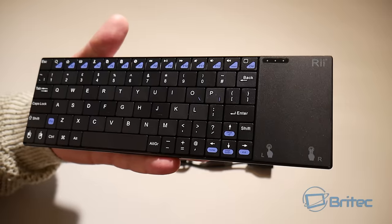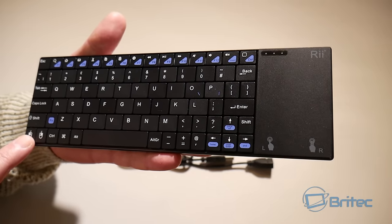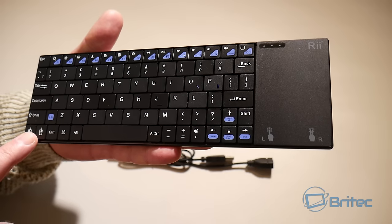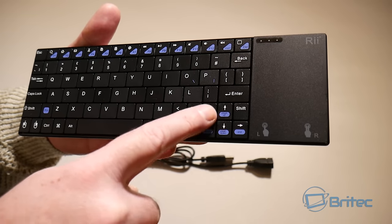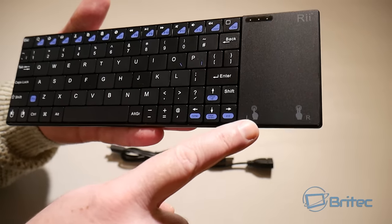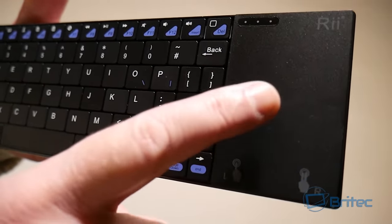You've got function keys up here with loads of functionality to them — you can read up all about those. This does have a mouse built into it. On the right-hand side you've got your cursor keys for moving up and down, plus left click, right click, and the mouse pad are all built in.